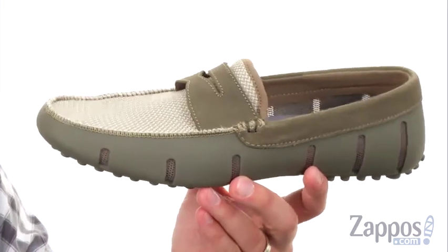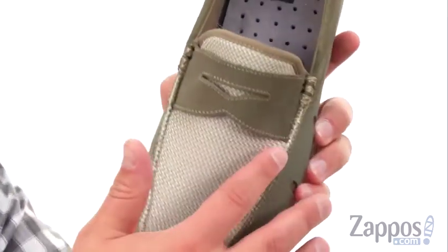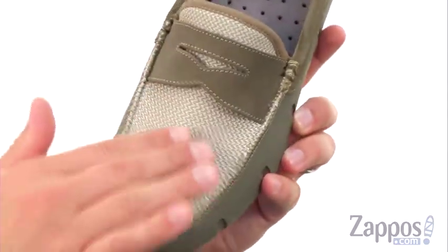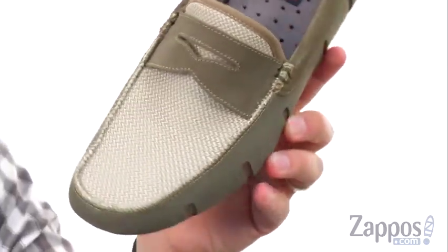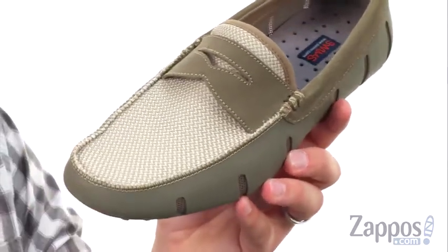Now these guys are pretty awesome. They got that classic Penny Loafer style design with that strap here across the vamp — the Penny Keeper strap — with an easy slip on and off construction. A really soft mesh material there on top of the toes to keep everything breathing, and a nice mock toe look too.